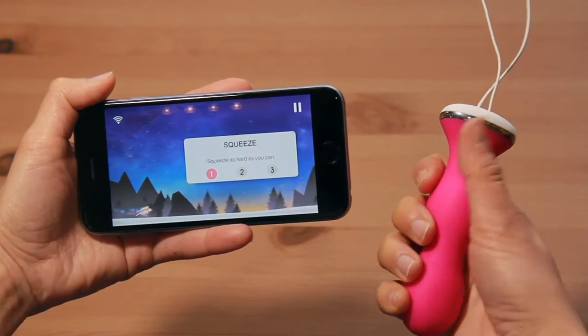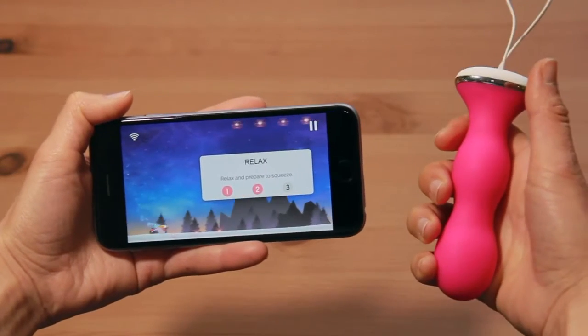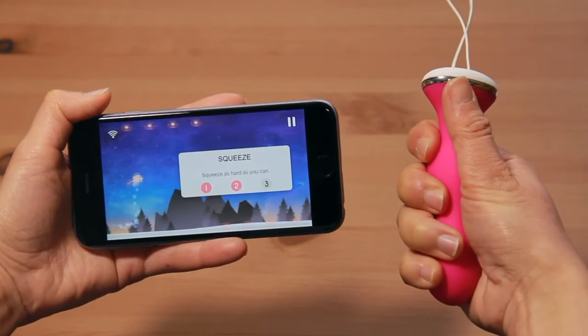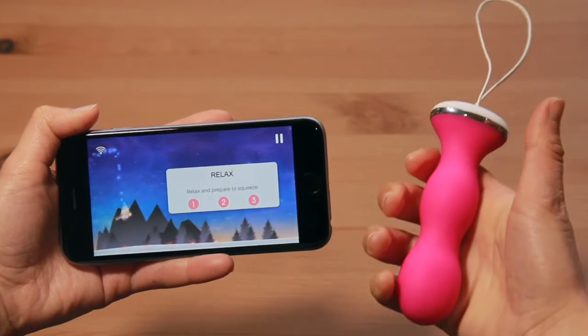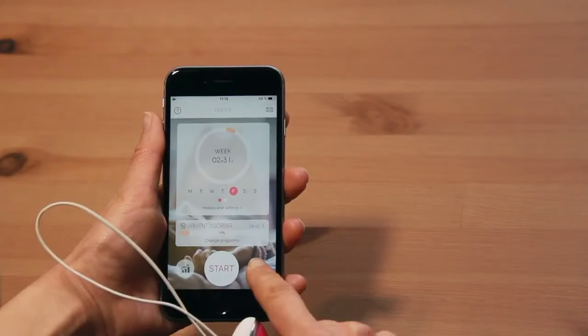Each game starts with a calibration step to make sure your Parafeet is compatible with your current strength level. You simply have to contract your perineum, then relax it three times in a row. At the end of the calibration step, you can see your strength level for that day.